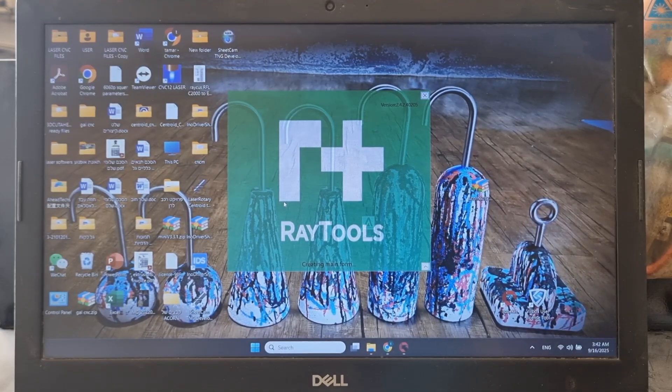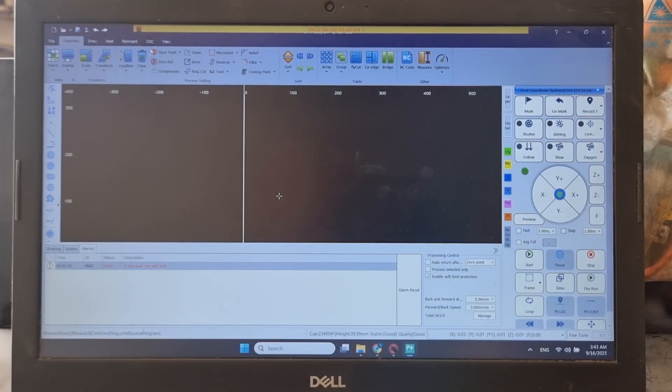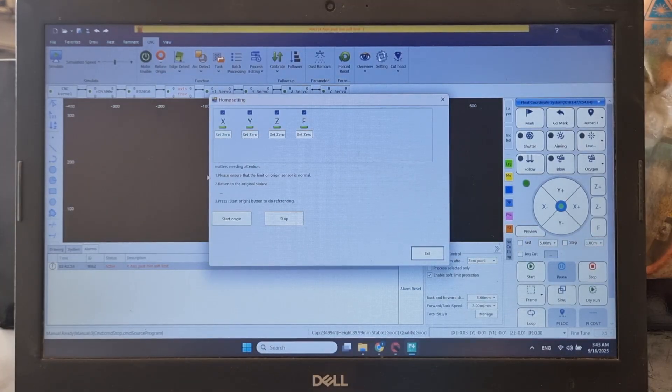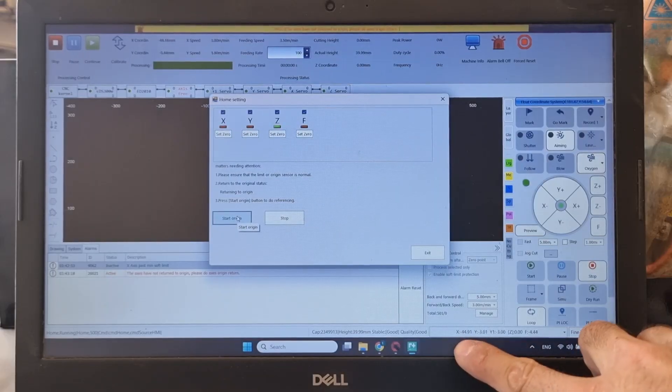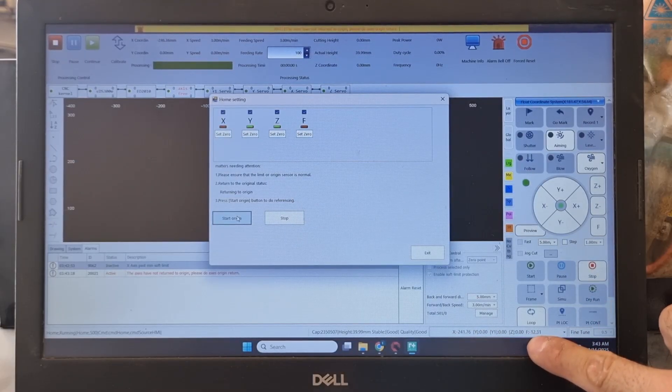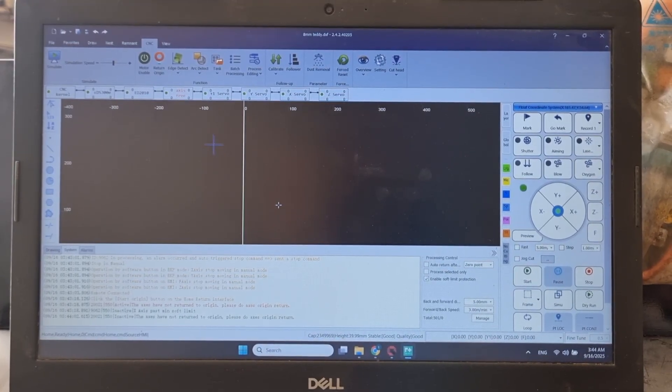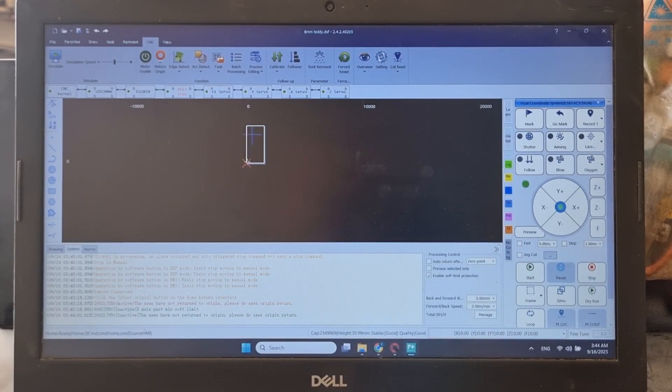We let the software upload. Once it's loaded, before doing anything we need to home the machine. We click on CNC here and then click 'Return to Origin.' All the axes move, including the F-axis which is for focus. What the machine is doing is looking for the limit switches, and after hitting them the axes return to their home position — which is what I set up in the settings software. We let the X-axis return, and now we can operate the machine.